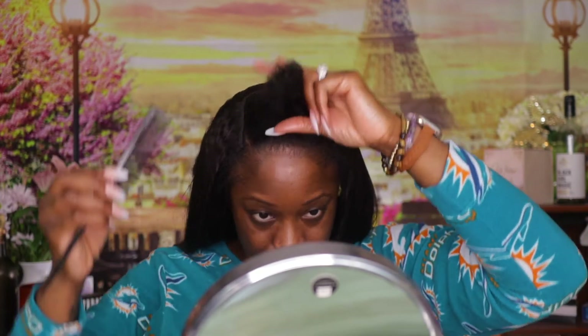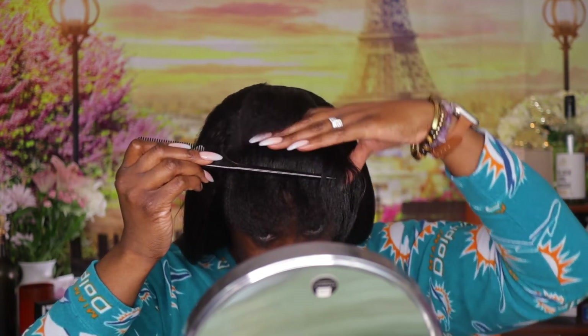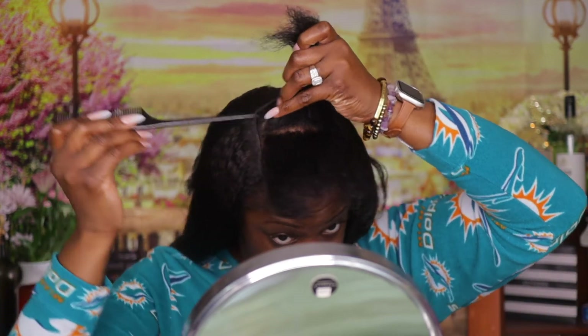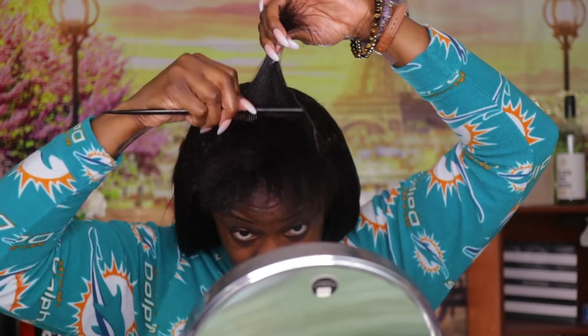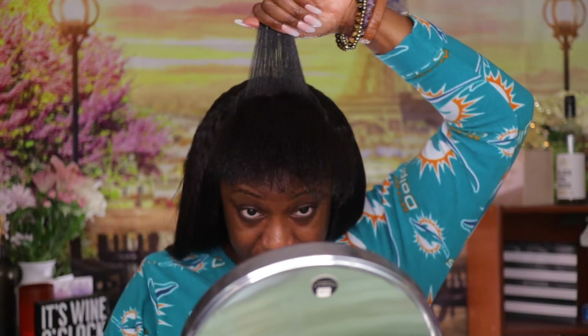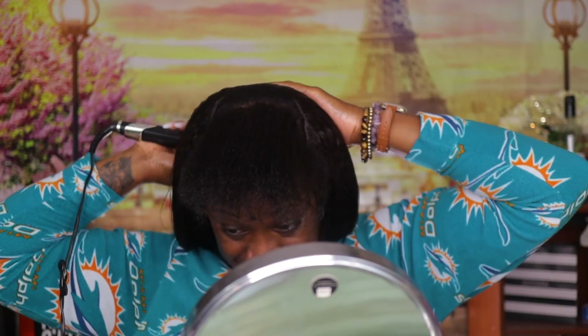You want to leave a particular amount of hair out because you don't want it to look unnatural or horrible. You can leave as much hair out as you want — I just wanted mine to look more realistic, so I left a little more of my own hair. That way I was covering all of the tracks, and it looked like my natural hair was just growing out of my head.